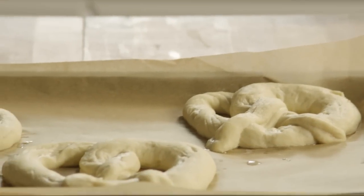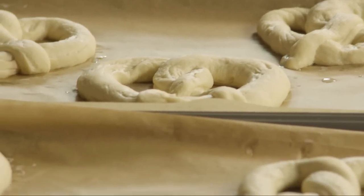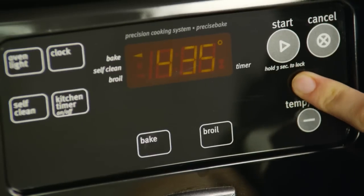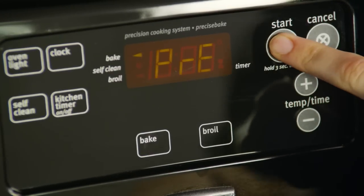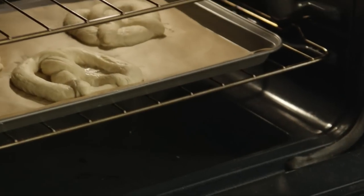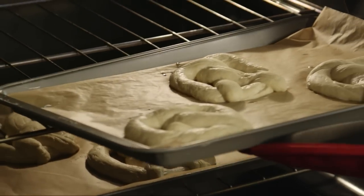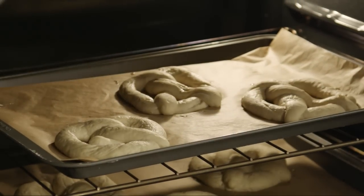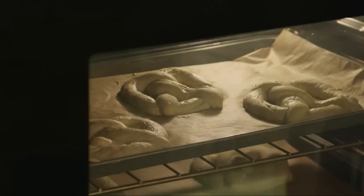Once you've finished making 12 pretzels, let them rise for 15 to 20 minutes. While the pretzels are rising, preheat your oven to 450 degrees. Bake the pretzels in batches in the preheated oven for eight to ten minutes, or until they're golden brown. You might want to rotate the baking sheets halfway to ensure that the pretzels bake evenly.